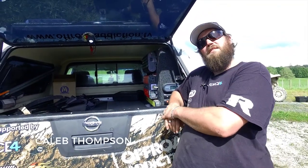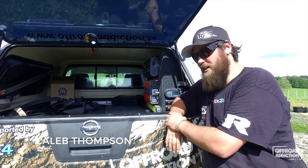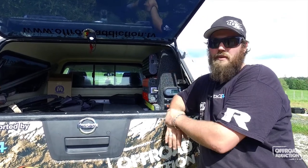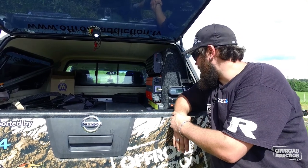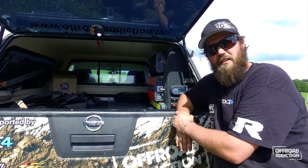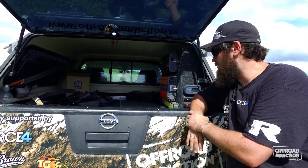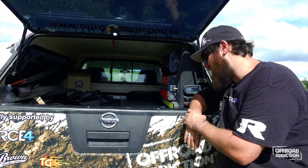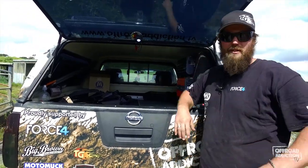Much the same as what Paul runs in the back of his truck, we have the 2000 watt SuperSign inverter from Redarc paired with the BMS30 battery management system. I couldn't be happier or prouder to have this gear in the back of the truck — running all these cameras out in the field we certainly chew through the batteries, so it's great to come back at the end of the night and plug everything we need in.